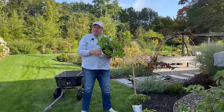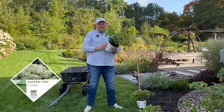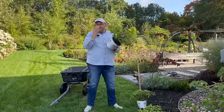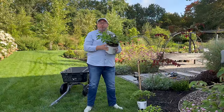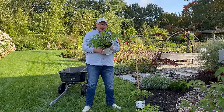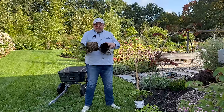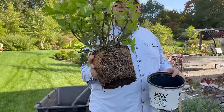Spring Meadow Nursery, which is Proven Winners' color choice shrub, has sent us three Puffer Fish paniculata hydrangeas. These hydrangeas grow about three to five feet tall and wide. They are hardy in zones three through eight, they bloom on new wood, and we are super excited to get them in the ground. They send out really nice root systems.